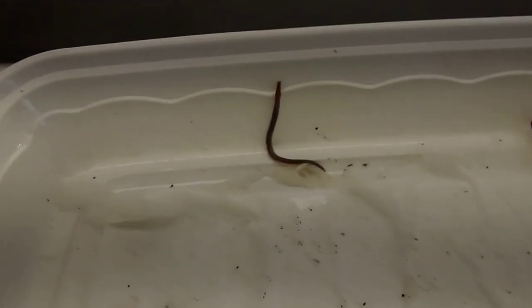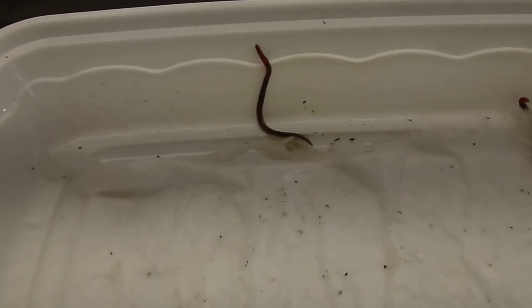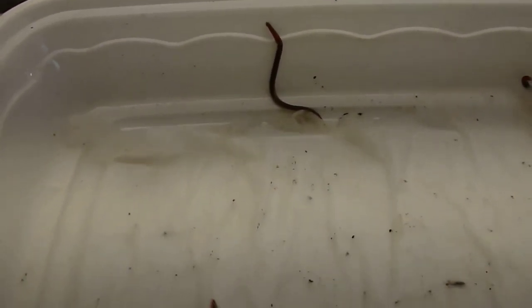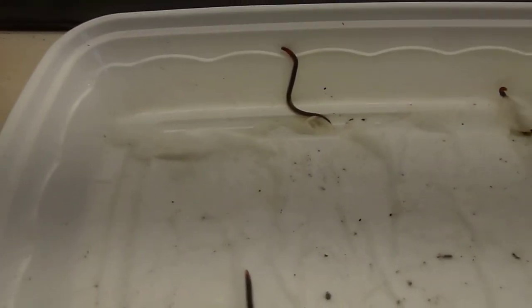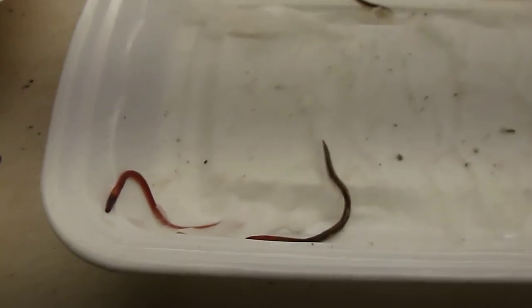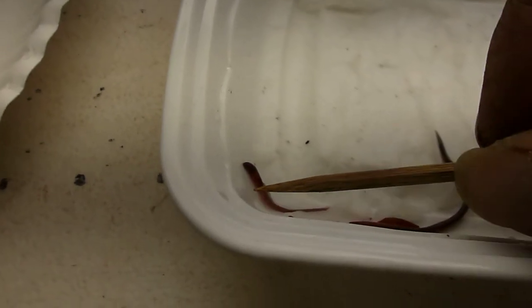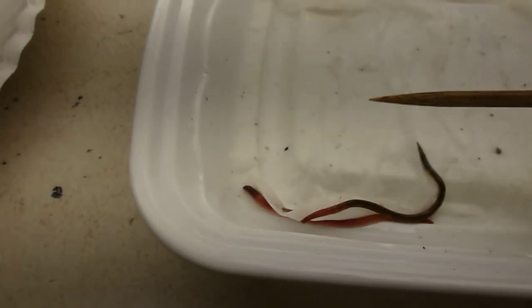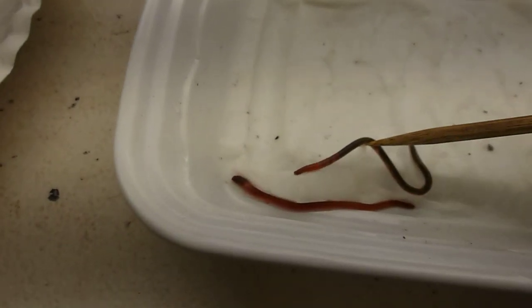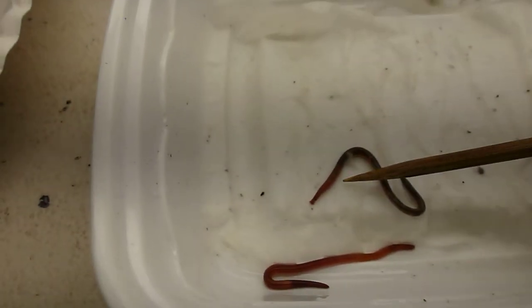I only took about two gallons of soil. The bed I took it from was 20 by 8 feet. I found 50 jumping worms in that bucket when I counted them the other day — 50 jumping worms in just two gallons of soil. That two gallons equates to roughly a square foot of garden space.